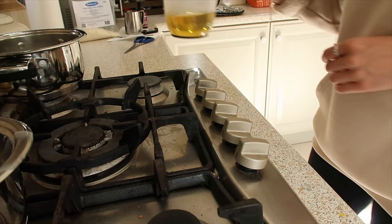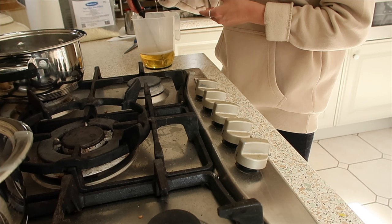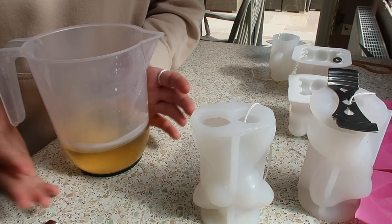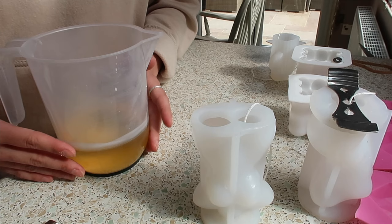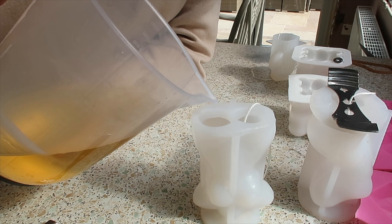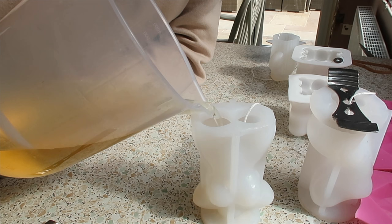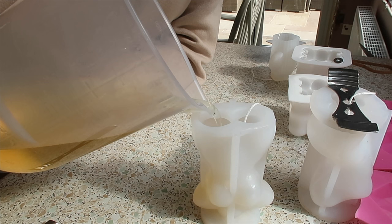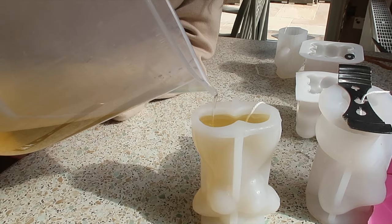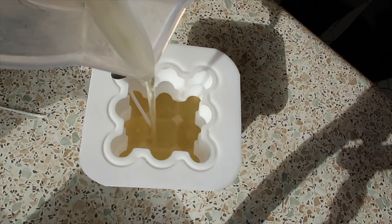It smells literally so so good. I just need to keep taking the temperature of this wax and once it gets to 50 to 55 degrees we can pour it. Here is my body candle mold and the wax is now at 53 degrees — right between 50 and 55 — so I'm ready to pour. The trick is to pour very very slowly so you don't get any air bubbles, just pouring right to the top.